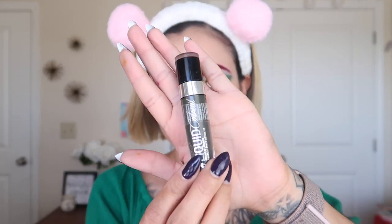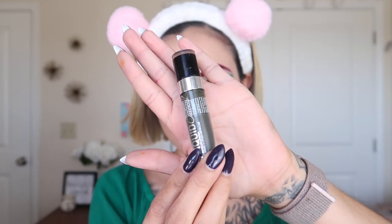With the Wet and Wild green metallic lip, I'm going to go ahead and put this on my lips. I'm also going to put another shade from the palette just so it can give me a more metallic look.